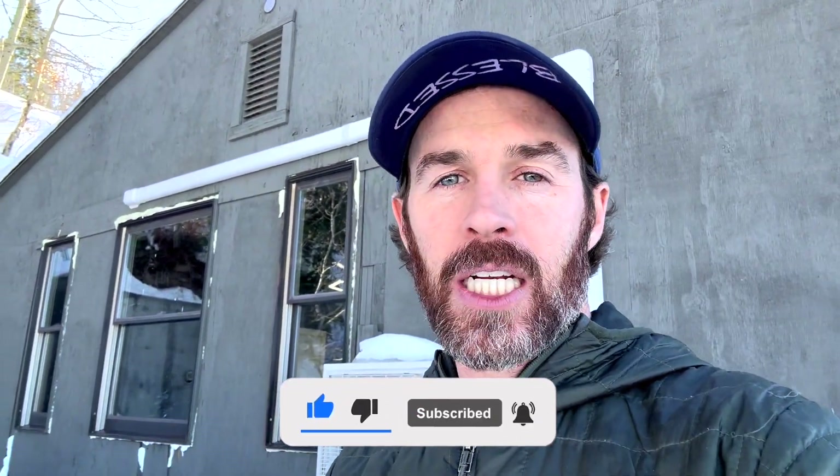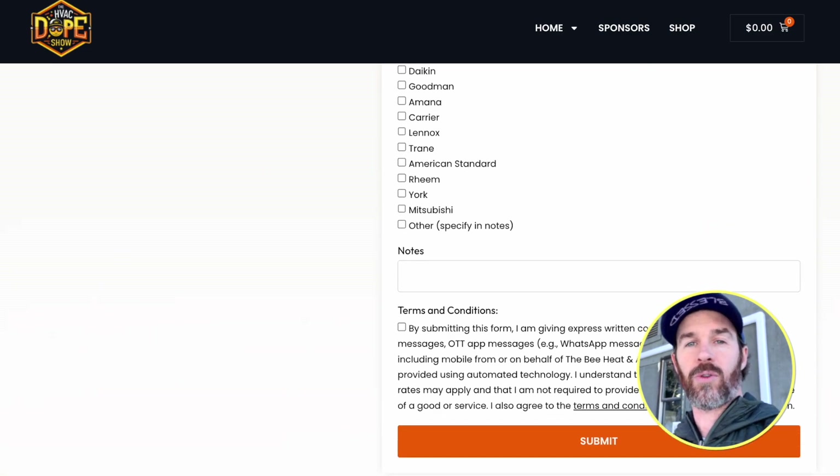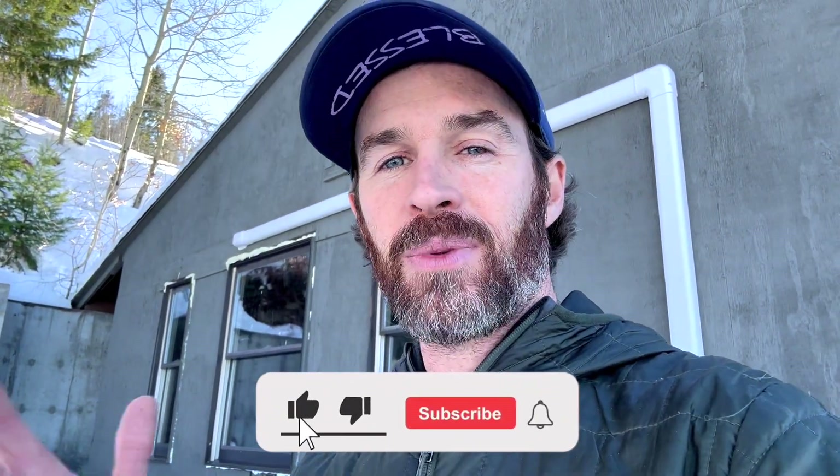We hope you found this content helpful. If you did, please smash that like button and consider subscribing. We also have a referral program at hvacdopeshow.com where you can request information and a referral to a contractor in your area who is familiar with higher-efficiency technology. We hand-pick and hand-select these contractors — many of whom are featured on the show — to connect the best contractors with homeowners looking for a good experience with higher-end HVAC technology.